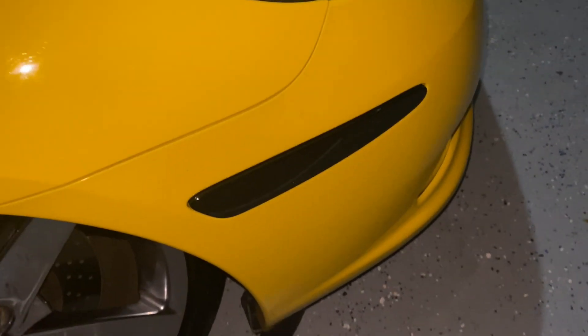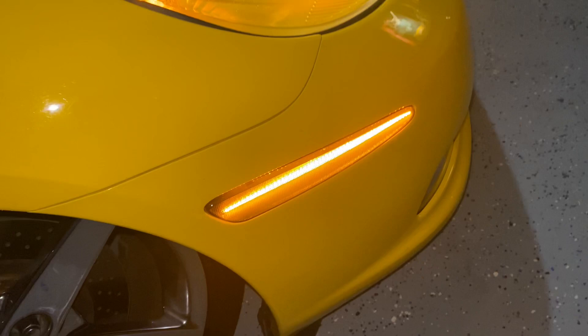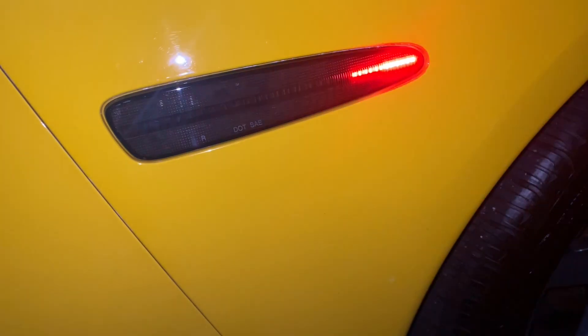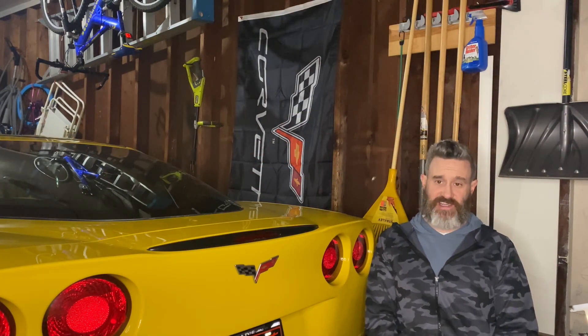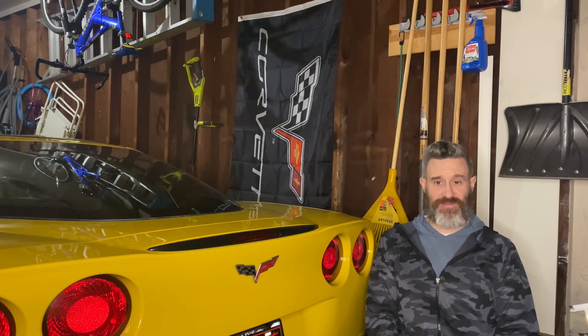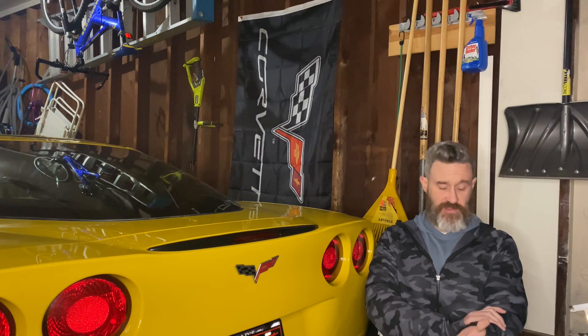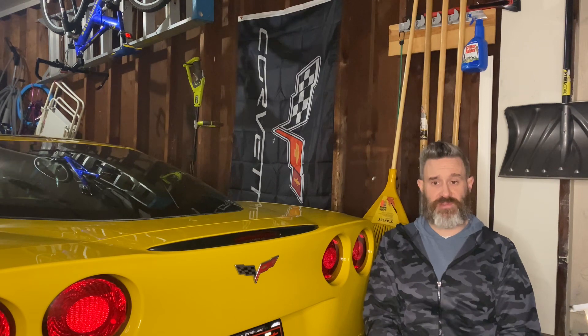Now we have our LED side markers installed all the way around in our C6 Corvette, and I really, really do like how these look. I think they bring the car to the modern day. They look a lot better than that little bulb that was just sitting in there. All in all, not too bad installing LED side markers on the C6 Corvette. Just be cautious — when you're throwing your arms in there kind of blindly, you may slice them up. There's all kinds of metal and fiberglass inside. Hope you guys find a lot of value out of this video. Please drop me a like and subscribe — it means the world to me. I love engaging with you guys in the chat. Thanks so much for watching — talk to you guys soon.